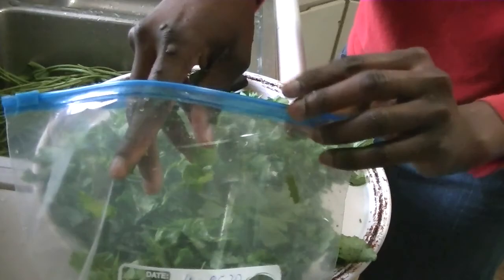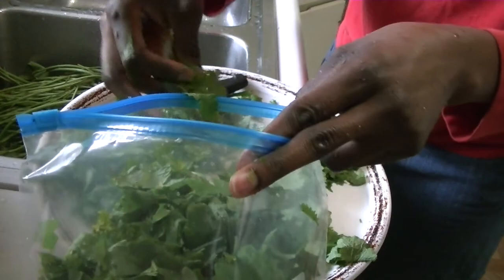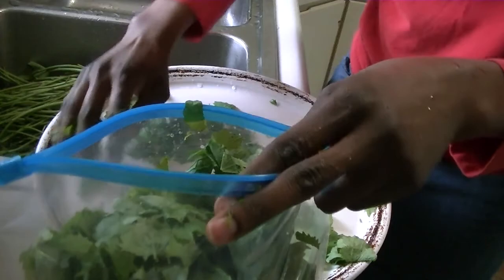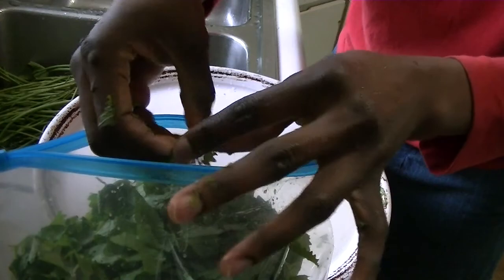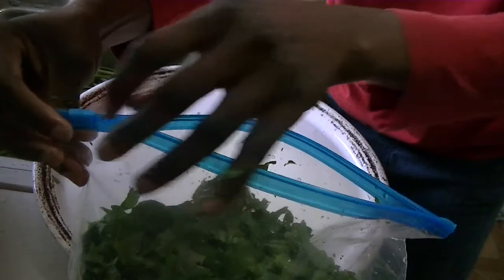I want to ask my husband if they have the pinch-to-close freezer bags, and whether they're available right now since not much is in stores these days. Earlier this month I asked him to get me freezer bags because I knew I'd be starting to harvest from the garden. I'm glad I did because now garlic mustard is starting to flower — usually I can eat it in salad around this time, but once it starts seeding, I only cook with the leaves. You can see it fills a full gallon bag.